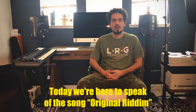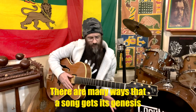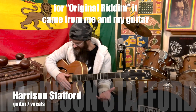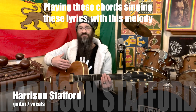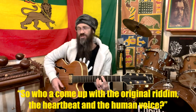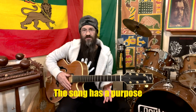Today we're here to speak of the song Original Rhythm coming from the album One Rock. There are many ways that a song gets its genesis, but for Original Rhythm it came from me and my guitar playing these chords, singing these lyrics with this melody. And from there the song gets its focus, gets its direction — the song has a purpose.